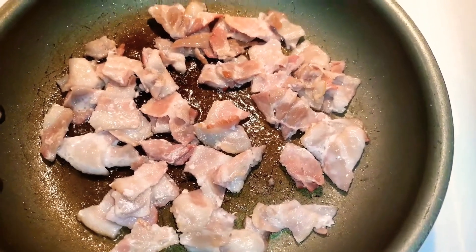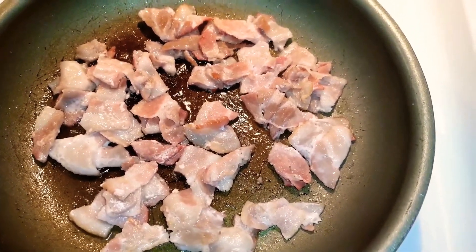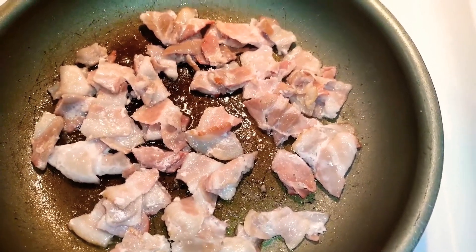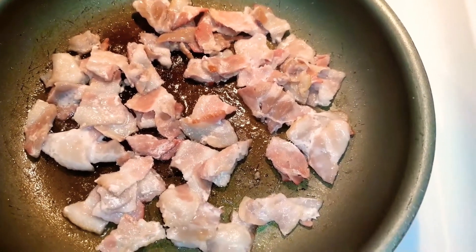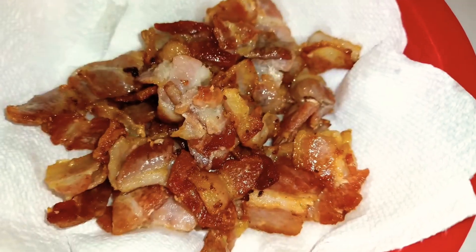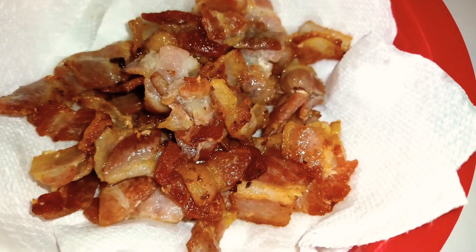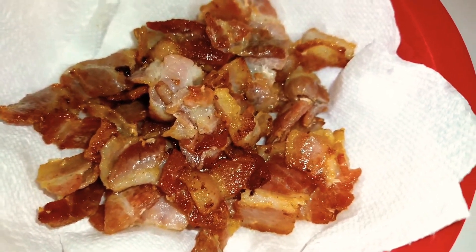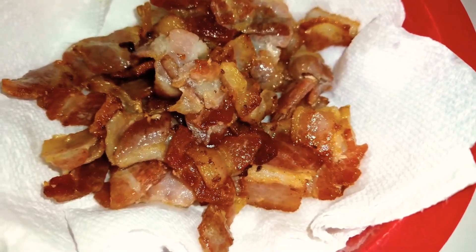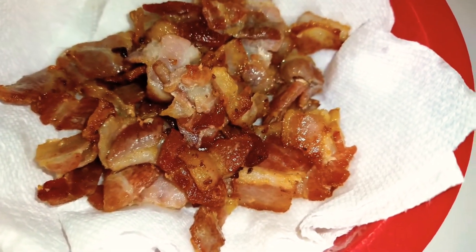An easy brunch casserole, you guys. Right here I have five strips of bacon. I used my scissors — my kitchen shears — you can use your kitchen knife, just cut them up and stick them in your pan and render them down. Once you have your bacon done to your liking, you'll go ahead and strain it off. I have a bowl here lined with some paper towel, just to let it cool and drain.